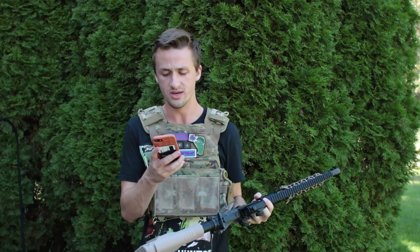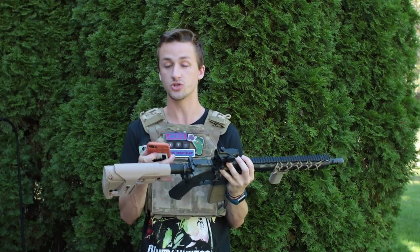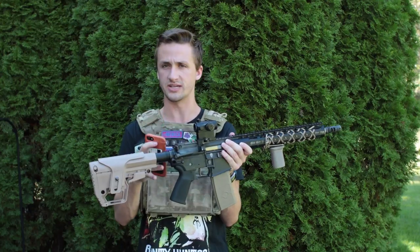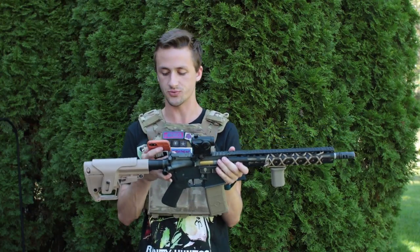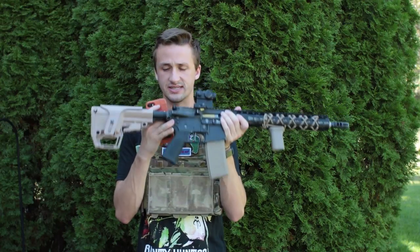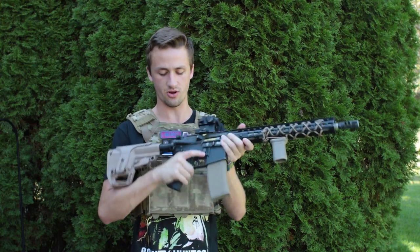Now for the internals: the custom M4 has SHS 12-to-1 gears, an SHS metal rack piston, a Matrix M115 spring to get a consistent 400 feet per second, SHS steel bushings, and an ICS reinforced gearbox shell. It's also got a BTC Spectrum Mark II, which is the reason I can shoot so fast on semi-automatic. I also have a ZCI high torque motor in the PTS grip.